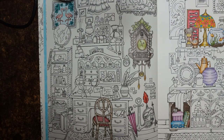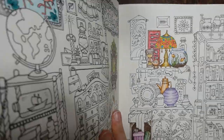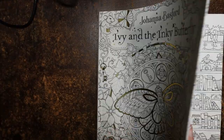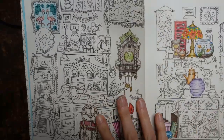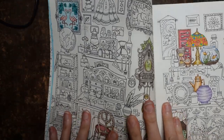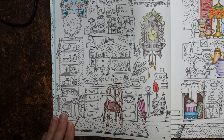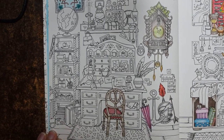Hi everyone. I thought it was about time today I got on and coloured the desk here from the Wonder Room. This is from Hannah Bassford's Ivy and the Inky Butterfly. I did the chair already and a little bit of some furniture over here, but I haven't done the desk and I did have a request from someone to do the desk.